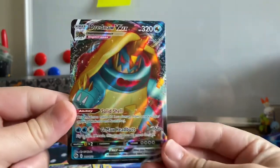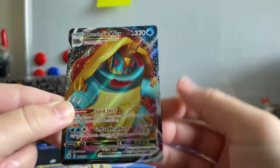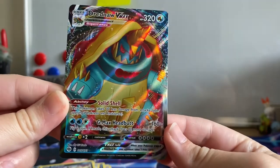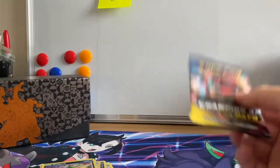There we go — Dreadnought VMAX Full Art! These ones are textured as well, which is really cool, and we definitely needed that one for the collection. Even better!